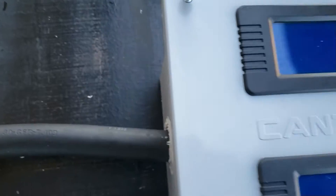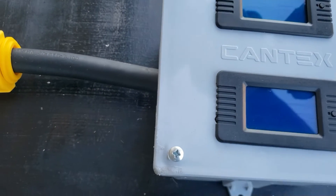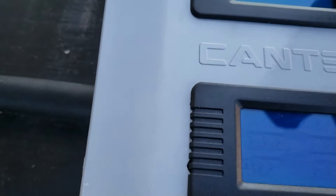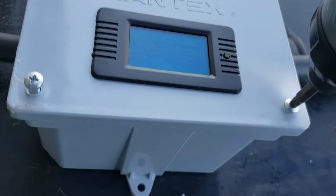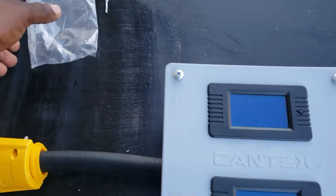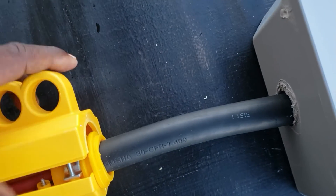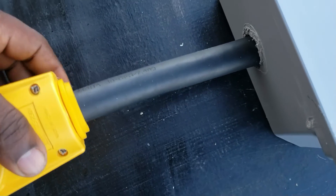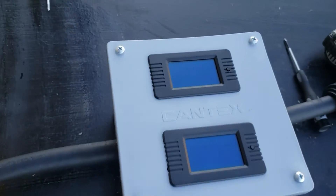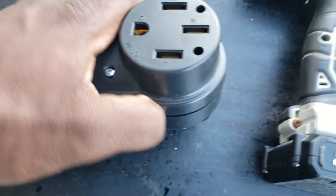Put the screws on - one, two, three, four. Sorry if this got shaky doing everything one-handed. Put your covers for your plugs on. Tighten these two and then we'll give this thing a test. Let's go ahead and drop the screws for this one and tighten that down.